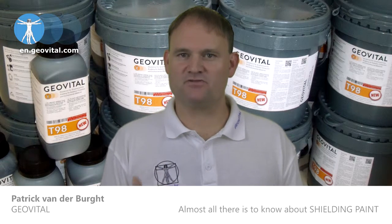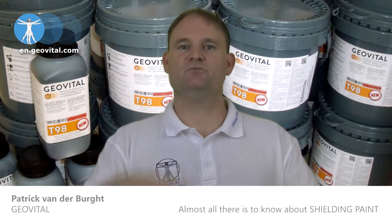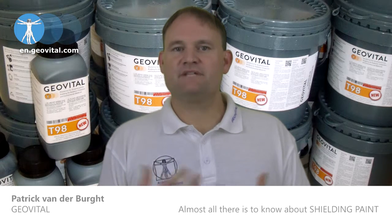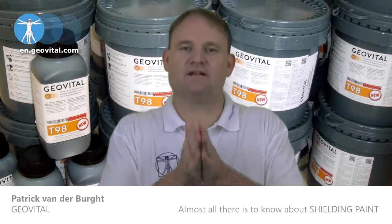When it is properly dry, you can then tape the tape onto this band, and then shielding paint goes over it when you paint the rest of the room. This way the contact is made with the two layers of the shielding paint.